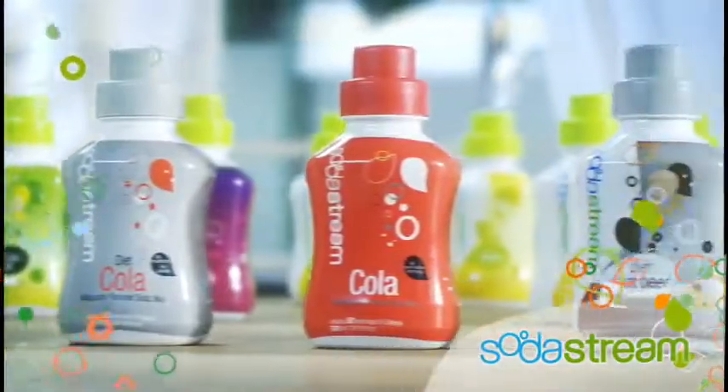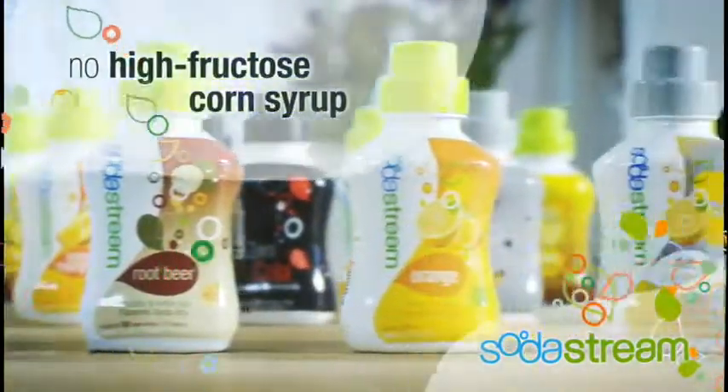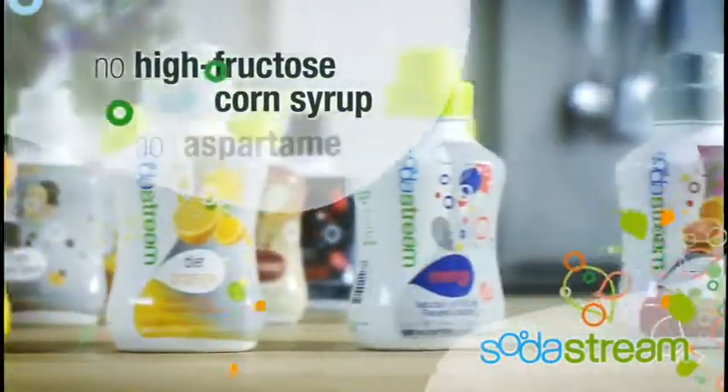SodaStream offers a wide variety of regular and diet soda mix flavors. Regular flavors have no high fructose corn syrup, and diet flavors have no aspartame.